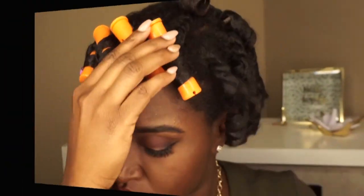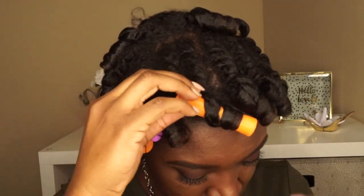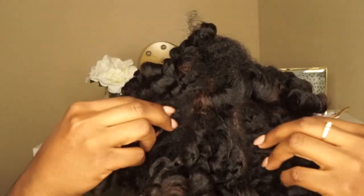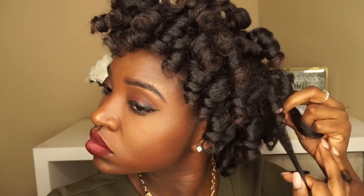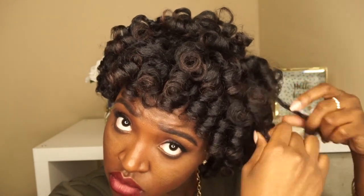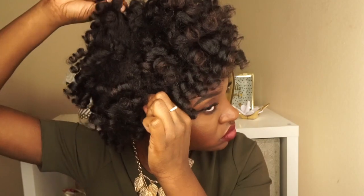I am fully dry — I did sit under my dryer for about an hour and a half. Now I am taking down my rods. As I say in each one of my videos, you can sit under your hooded dryer, especially if it's the day of Valentine's Day. But if you have the night before to work with, go ahead and do your hair that night and it should be dry by the morning. Make sure you're not putting too much product in your hair, like doing double pumps of styling foam — not necessary.